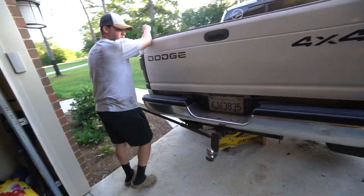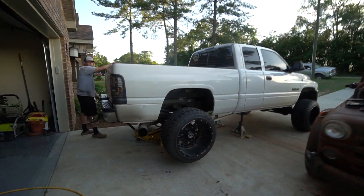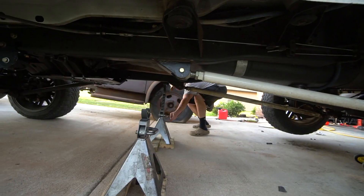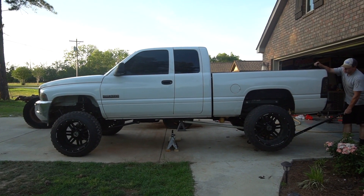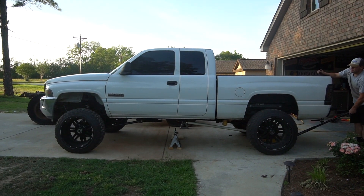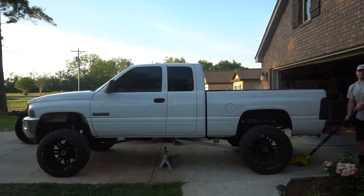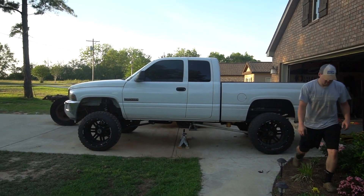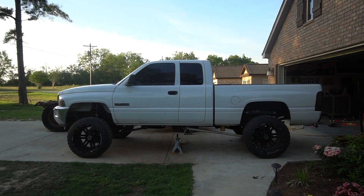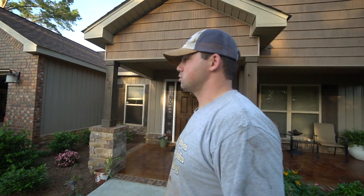Alright guys, we are ready to drop the truck off the jack. Caleb's got a good angle on it. Coming down — yeah, you're good. Damn, dude, you dropped that thing. I need to grease this thing up. That looks freaking good though — no more squat. I am on an incline, but it looks good. Do you think it picked it up? It looks a lot better. Yeah, it definitely picked it up. It looks right now — so much better than it did.